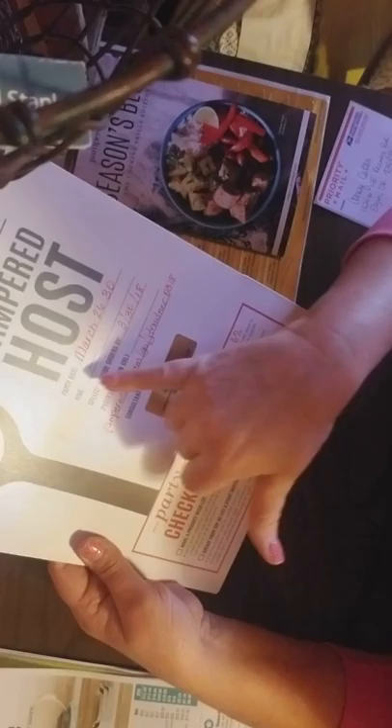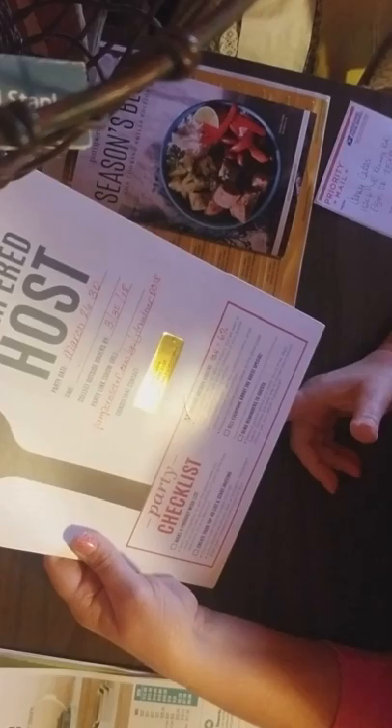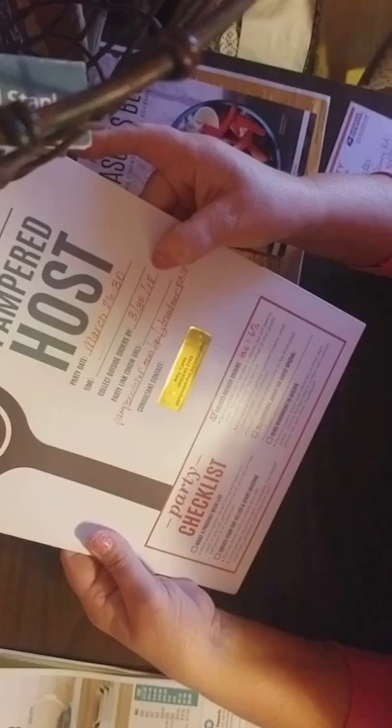You can see I have the Hostess folder. I always write the party date, which is basically the dates that it runs from. I never put a time in there because we're not doing it at a very certain time. They need to collect their orders by the Friday of that week or the last day of the party.